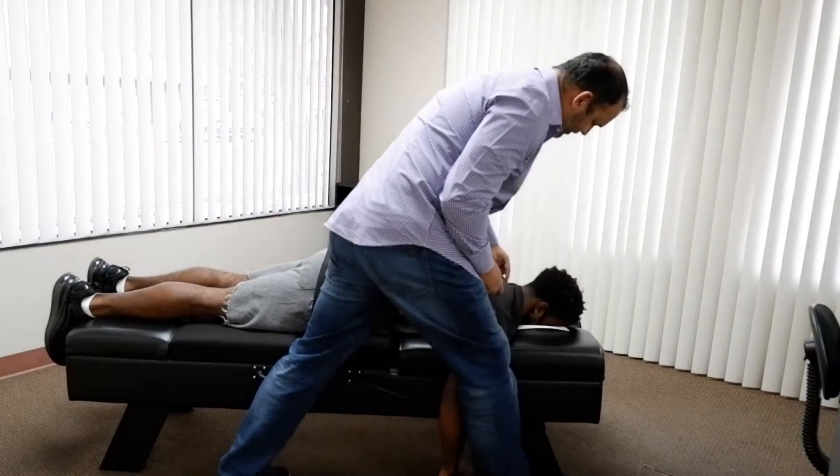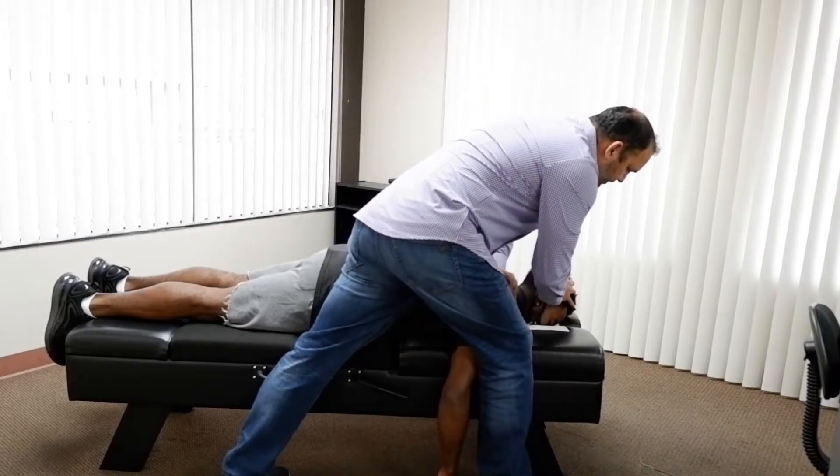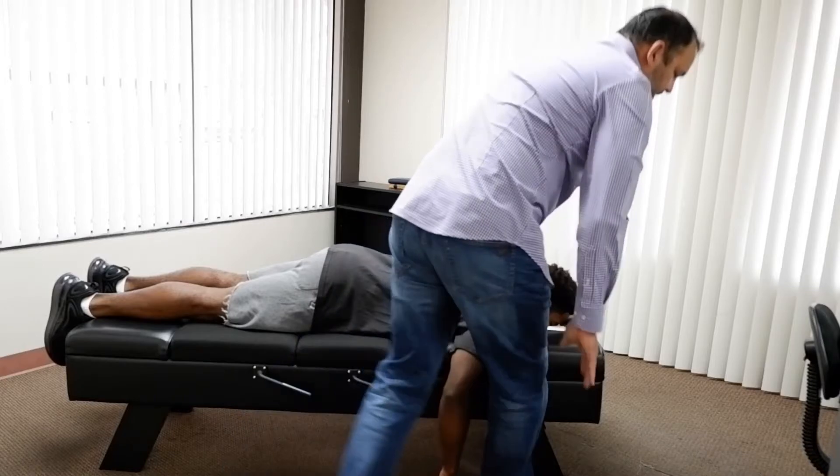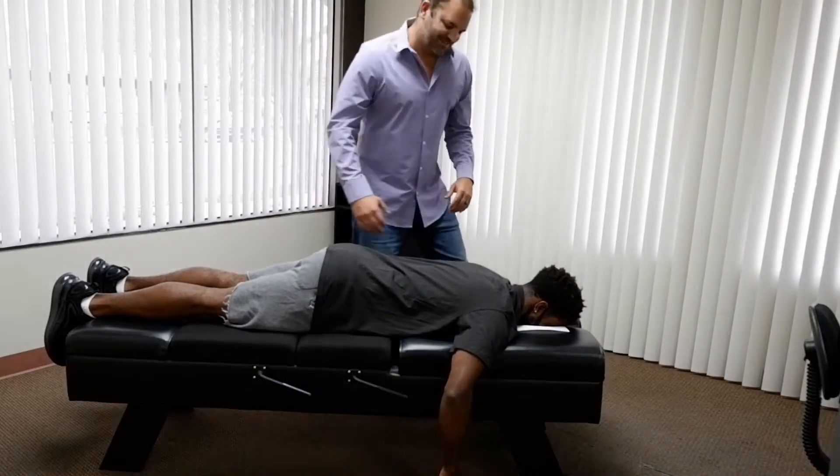So this adjustment is going to be for the upper back, lower neck area right through here. So just relax there. There you are. That's amazing. Pretty crazy, huh?